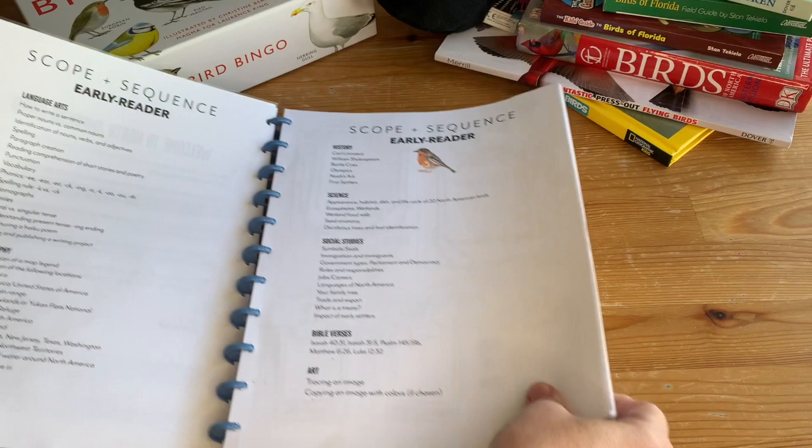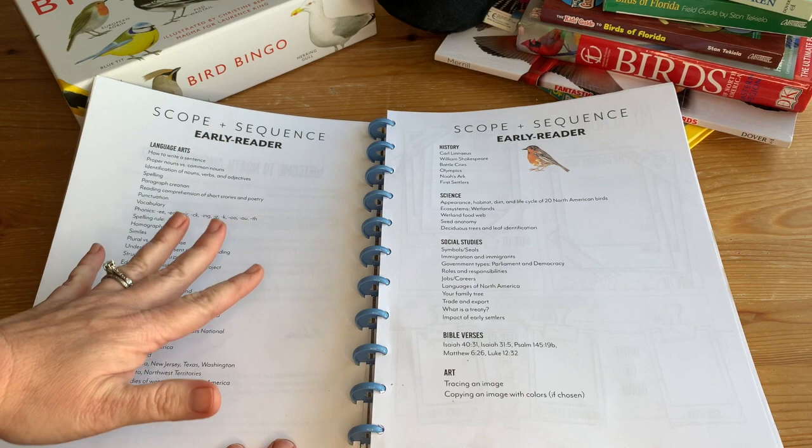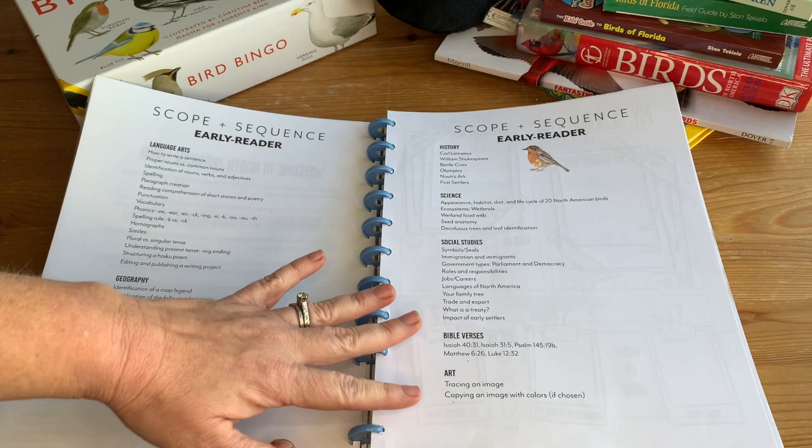This is not just science and not just birds or ornithology — it covers all your subjects. They're going to learn about all sorts of different things and make connections because they're learning about these subjects in relation to the birds. When you make connections, you retain things more easily. There is also a reading log, though we didn't end up using it.